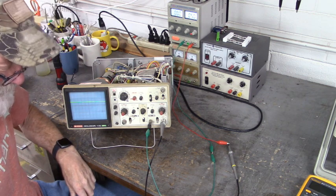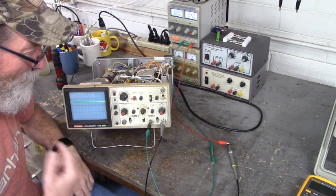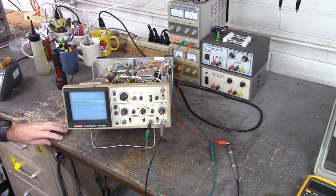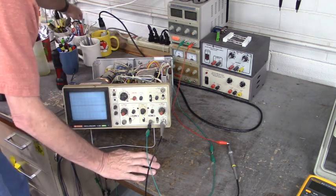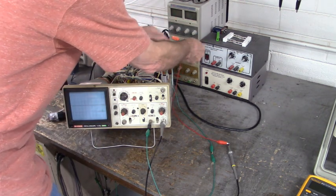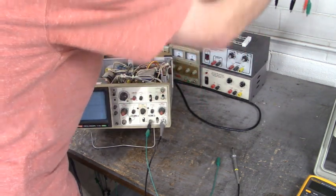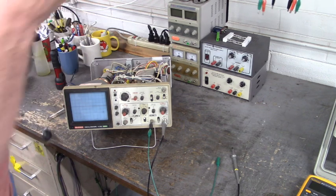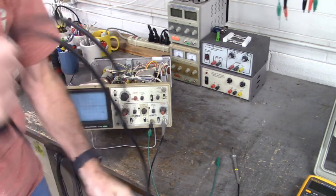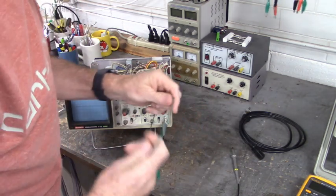That was easy. Let me put the lid back on. I thought this was going to be difficult — I made it hard. That'll be one for the record books, something my children and grandchildren can get a chuckle about. Let's turn everything off, unplug from the line, and unplug from the power supply.